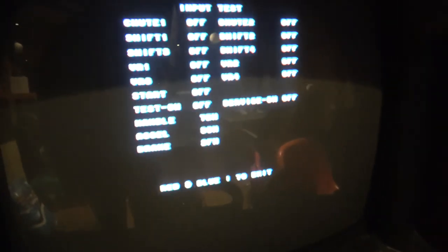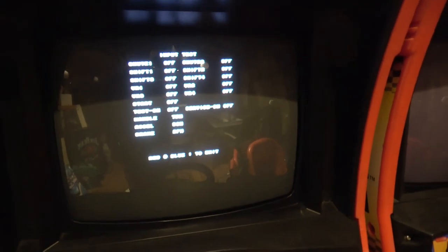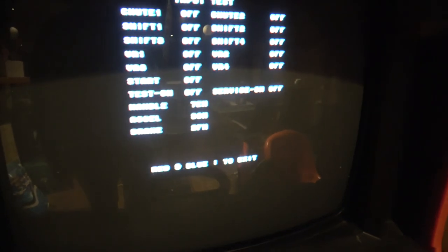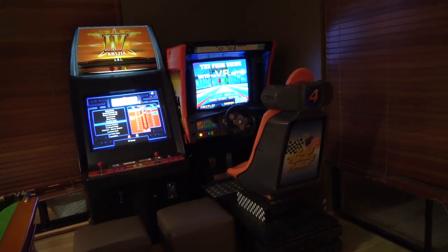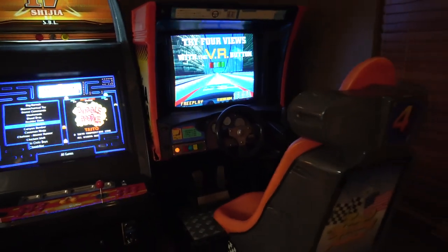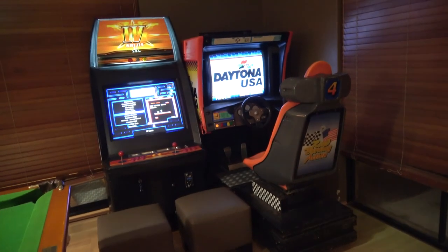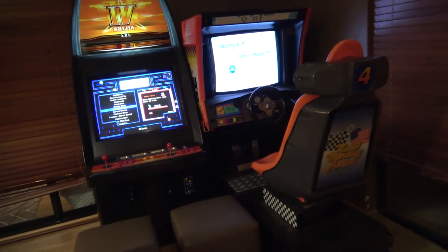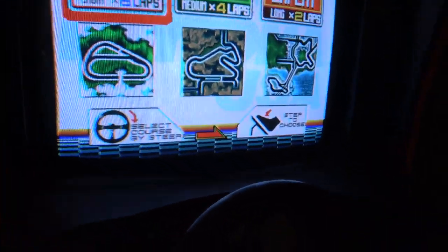My battery is running out so I need to charge the camera up anyway. I also have to go and send some emails to the eBay guy about the soundboard situation. With the magic of YouTube it's actually been a few weeks since I last signed off on the Daytona. As you can see it looks like it's in a different place and it's got the seat back on - does this mean it's all working? Well, we'll have to start it up to see.